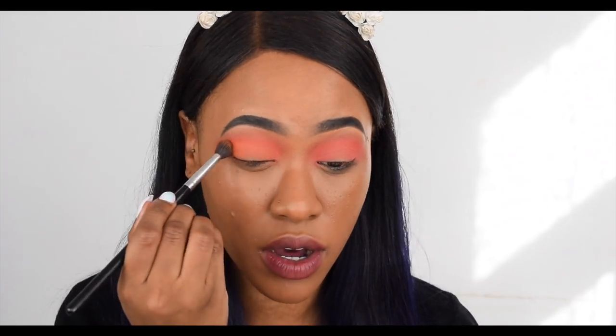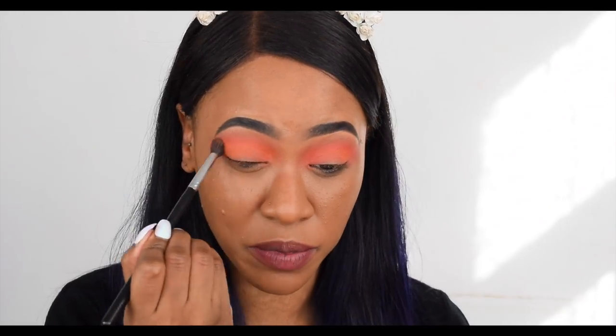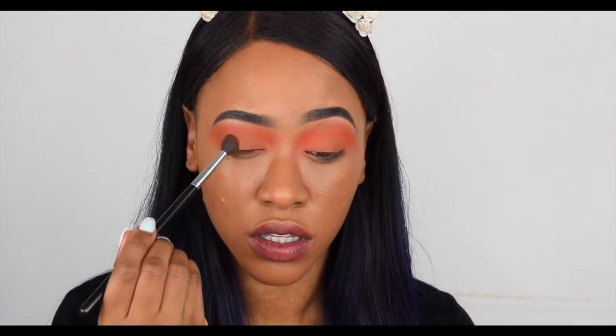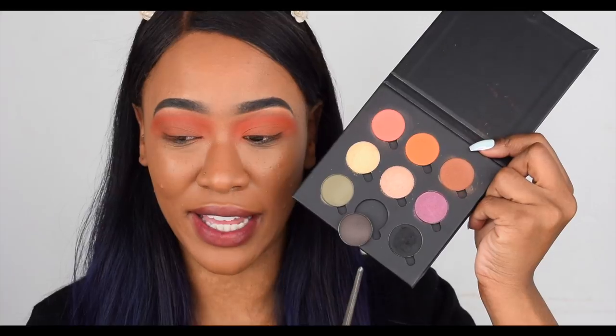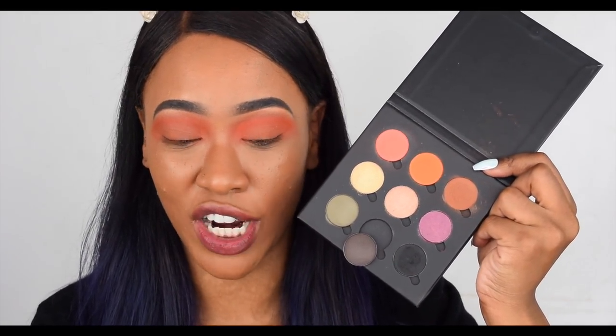So next I'm going in with the orange, which is called Firecracker. I really appreciate that they take the time to name the eyeshadows — I really like that touch. I'm taking this orange shade straight into the crease. You can definitely see that. I'm going to have to darken this look up. Next I'm going in with the brown shade called Brick on the outer V.